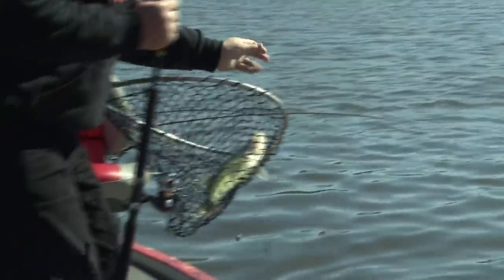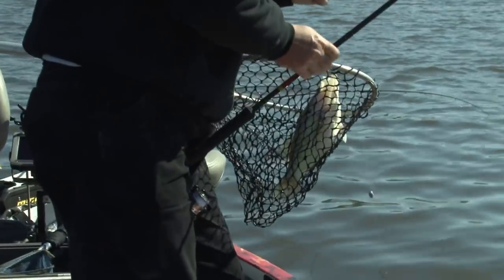You want some video footage? You got it right there, dude. Wow. Scrappy, crappy. It's a great-sized fish.